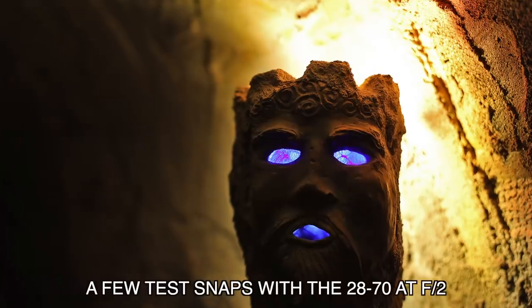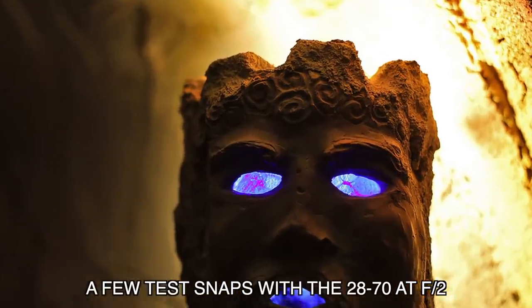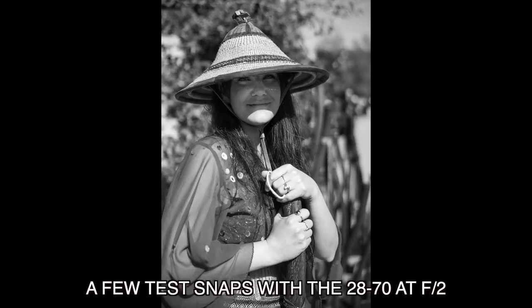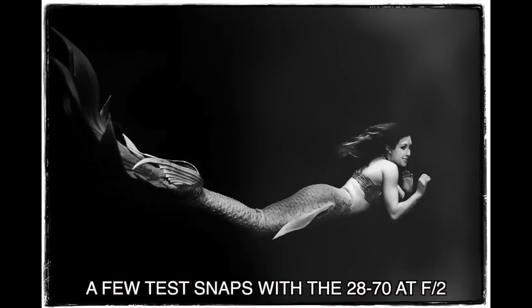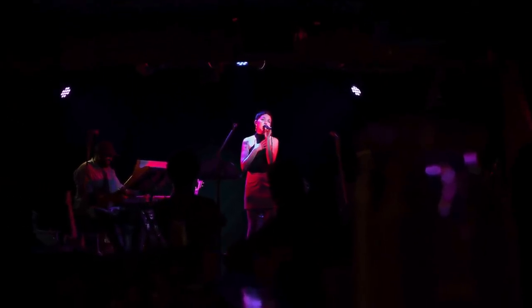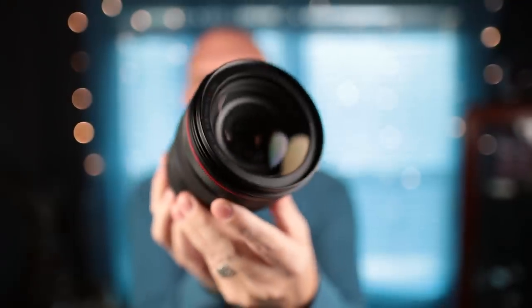This lens outclasses the current EOS R body. I see the EOS R as a prosumer body — it's not professional and it's not beginner. I love the EOS R and use it for video most of the time, but it doesn't fail for photos either. What drew me to it were the amazing RF lenses. The 50mm f/1.2, which I reviewed prior, is stunning. The 28-70 is stunning. The 24-105mm kit lens is really, really good, and they have some cool lenses on the way.